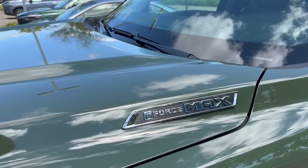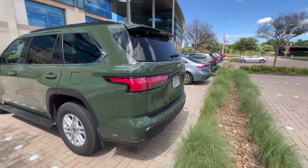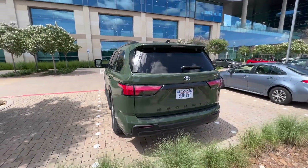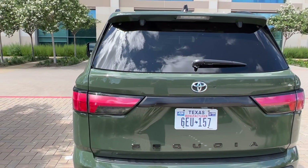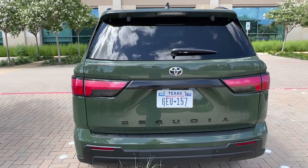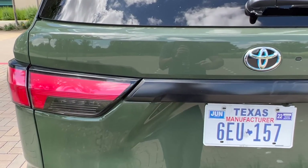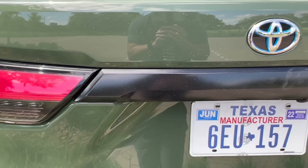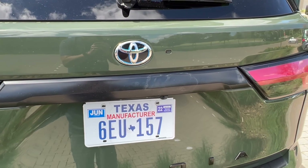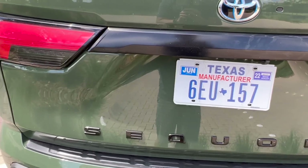I-Force Max Motors — all Sequoias are hybrid, so that's the badging on this SR5. You can really see the Army Green popping through. Kind of looks like black plastic. Again, a prototype, so not sure exactly how these SR5s are going to look for production. Blacked-out Sequoia badging here.